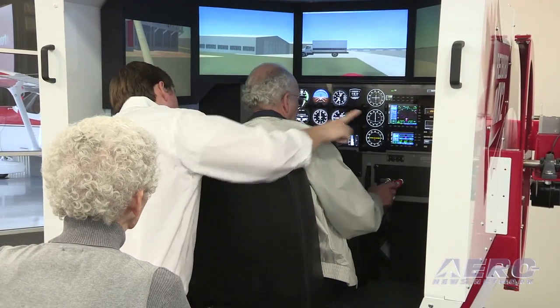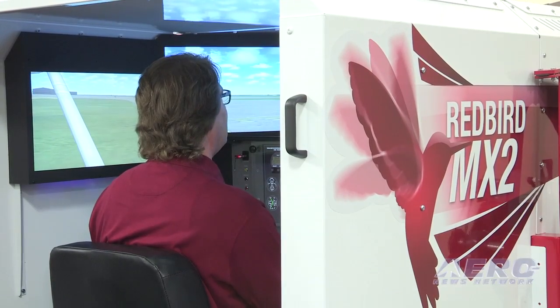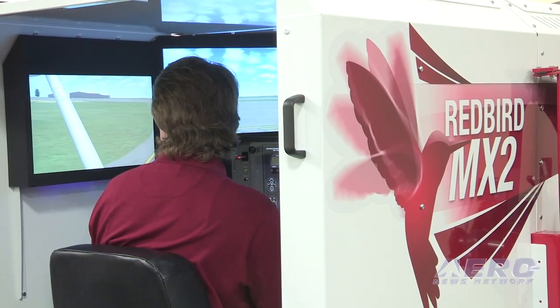The MX-2 is a good fit for flight schools that have space constraints or individual pilots that want to maintain their currency with an advanced aviation training device. This is a product you could put in a living room, a study, or a basement and keep your instrument currency without having to go out to the airport.